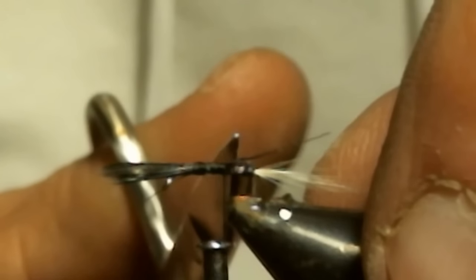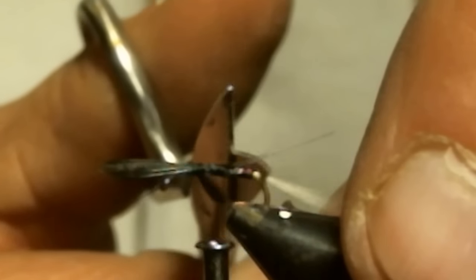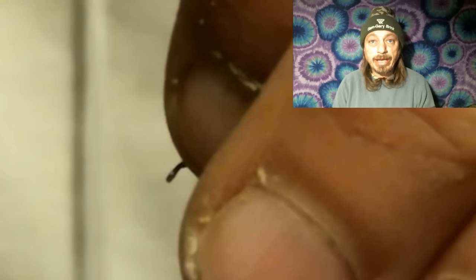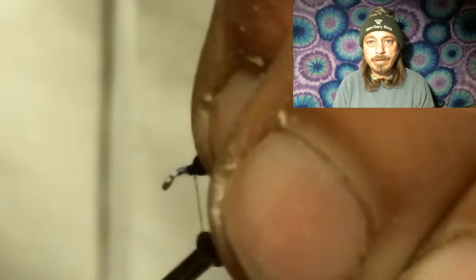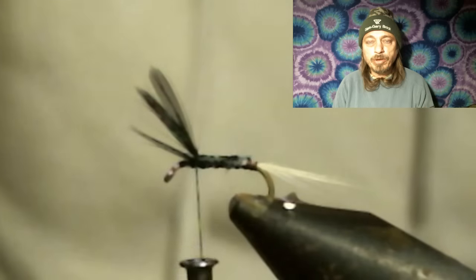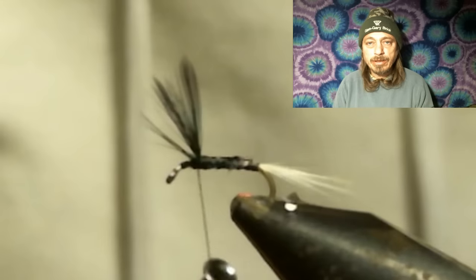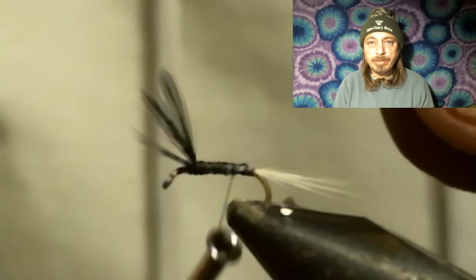After you trim off the tail end of the feather, go back and pull the wings back and put thread wraps in front of them. This should get them to stand straight up in the air. If they don't split, you can run thread wraps between them and do a figure eight.